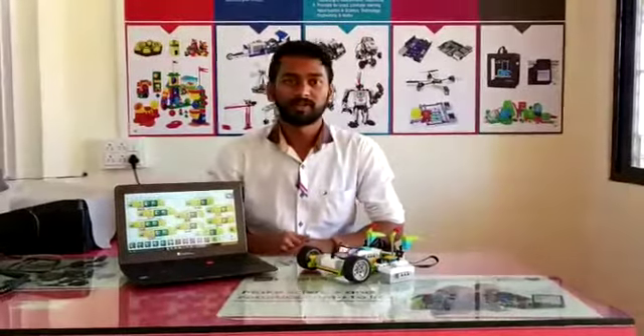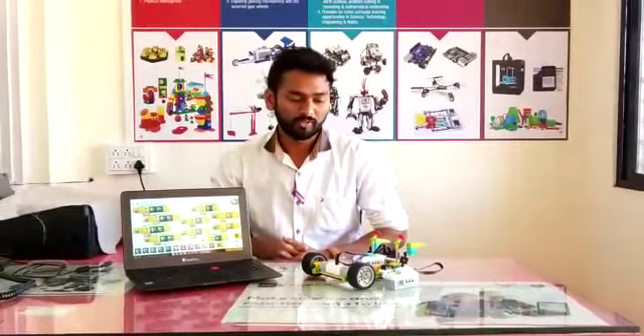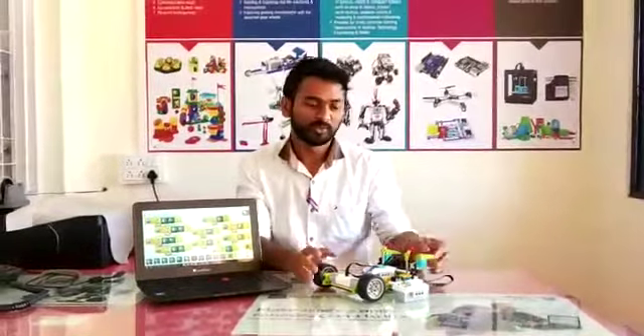Hello friends, my name is Anmol and I am a STEM trainer in Robotics Centre, Ahmednagar. Today I have made this gesture control robot as you can see.